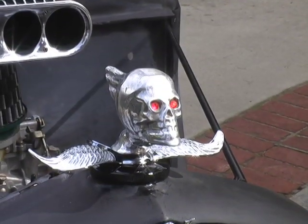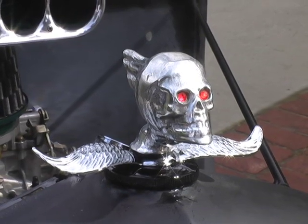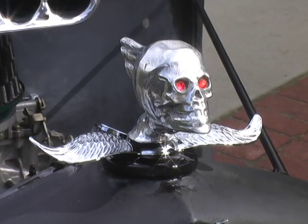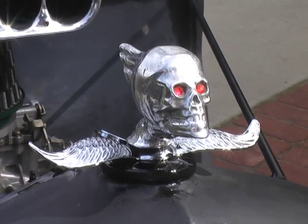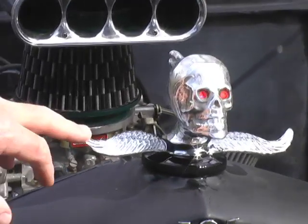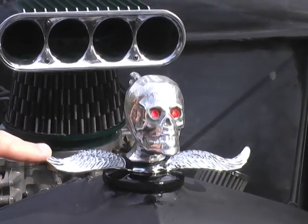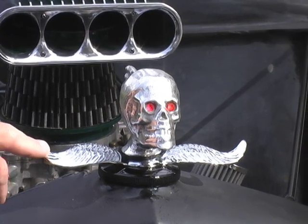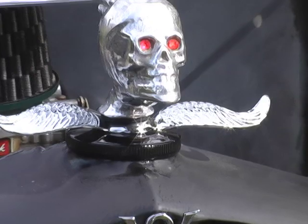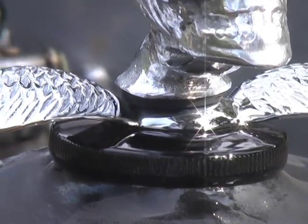The hood ornament was actually found at Early Ford. It's a flying death skull — what we did was take the wings off of an early Ford motometer. The cap is actually the original cap off of the gas tank. We custom drilled and mounted it together and thought it looked cool.